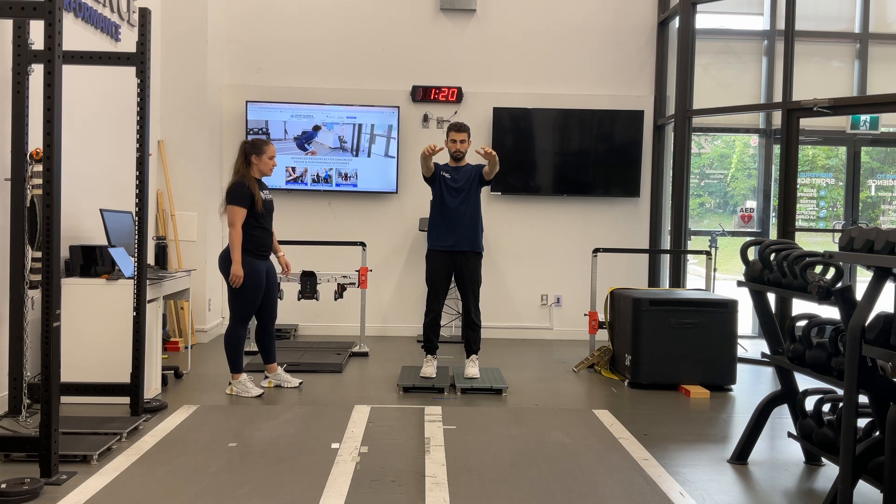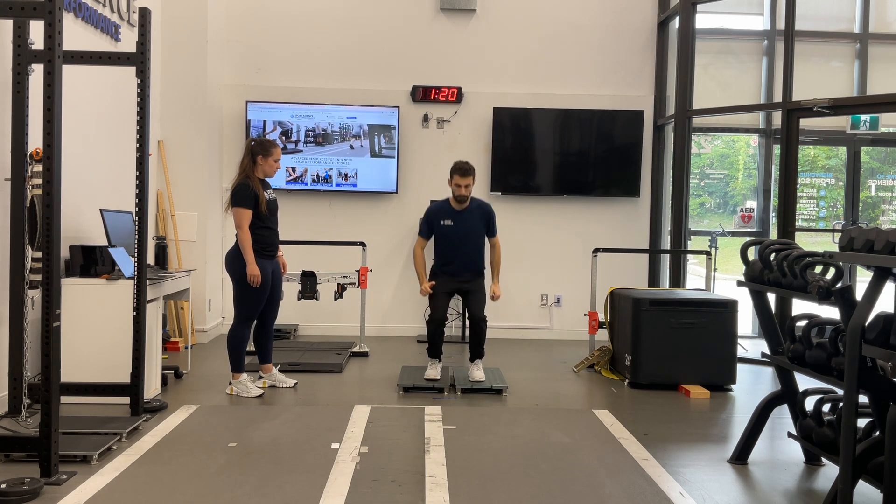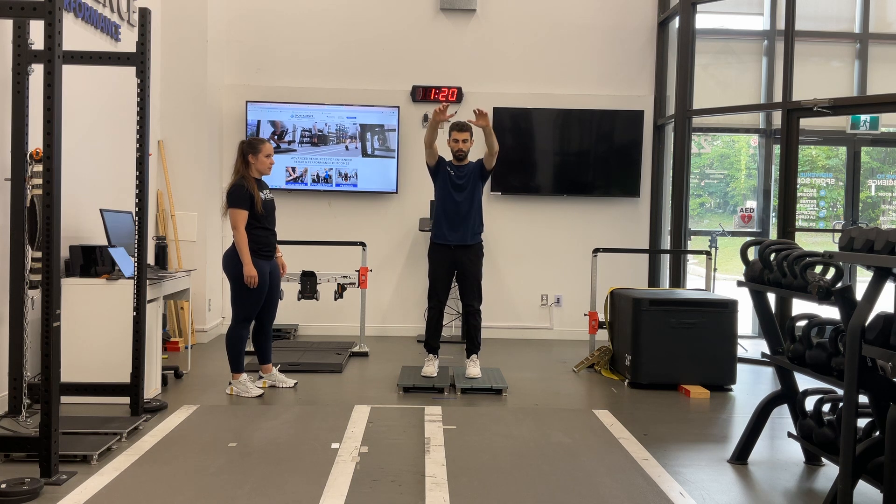Count down: 3, 2, 1, jump. We'll do one more rep here — 3, 2, 1, jump.